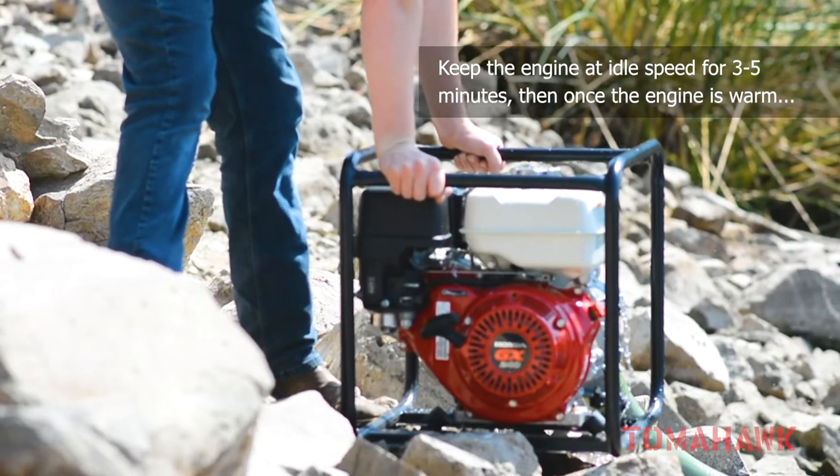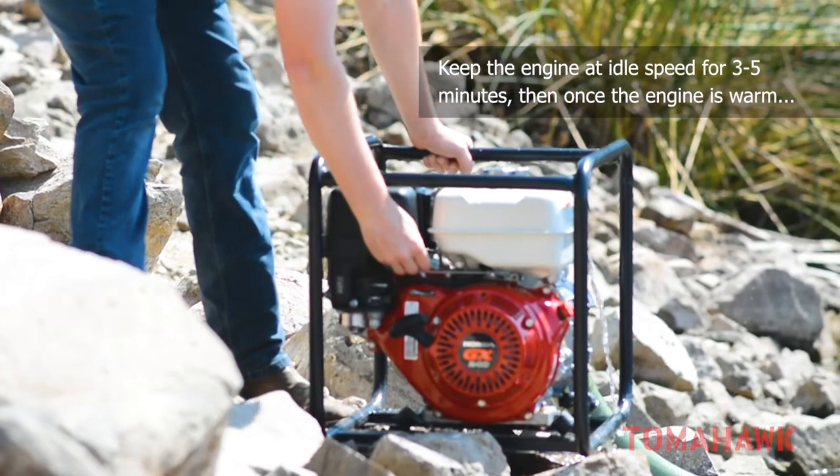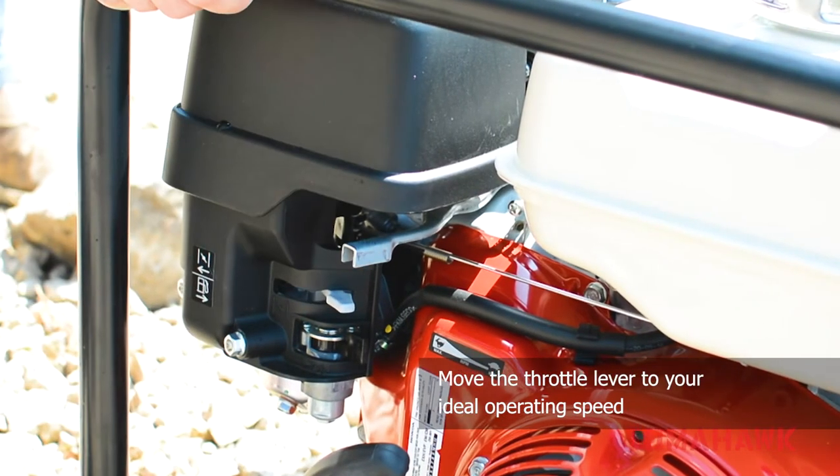Keep the engine at idle speed for three to five minutes. Then, once the engine is warmed up, move the throttle lever to your ideal operating speed.